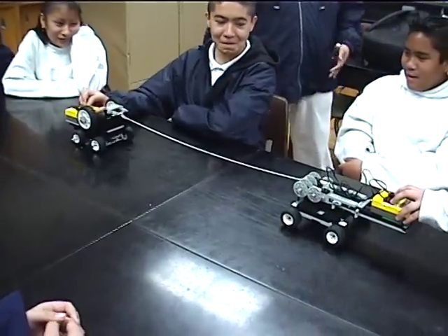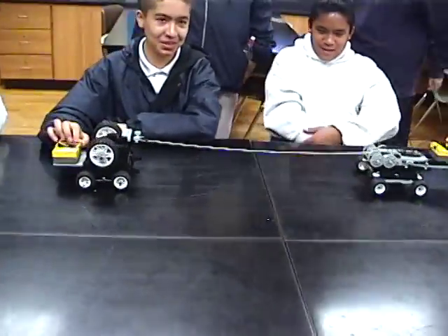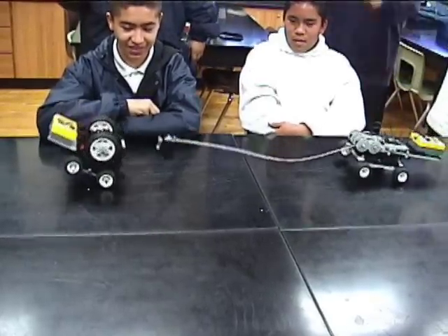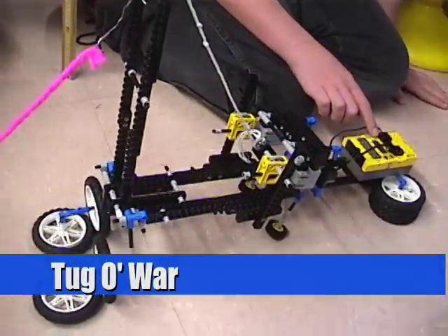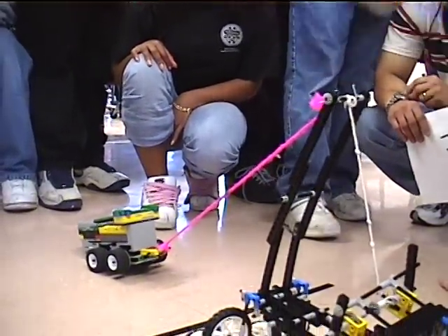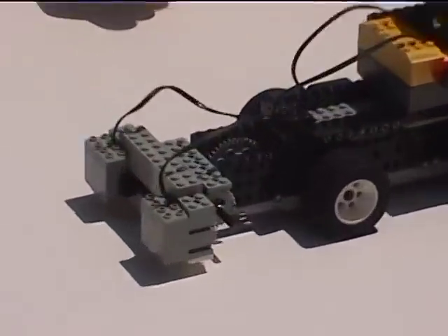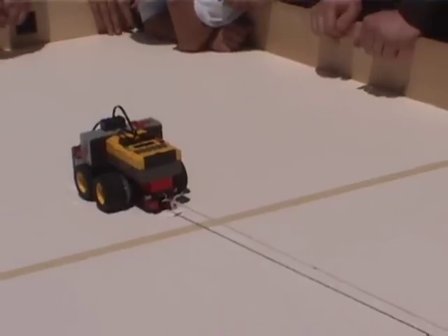It's easy to set up a match between two tug-of-war robots. Running a competition with several robots can require a little more preparation, but is also not terribly difficult. Ninety percent of the time, the winner in a tug-of-war match is very easy to determine — one robot will pull the other across the line. Only rarely do you need to use rules governing ties or awkward situations. Tug-of-war can be run in a variety of situations. Nearly any room can be used, as long as there is a smooth surface or some level tables.